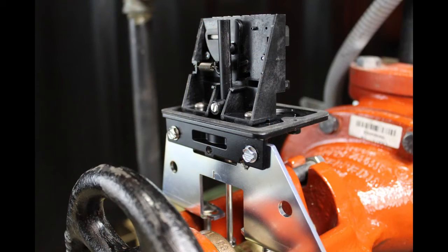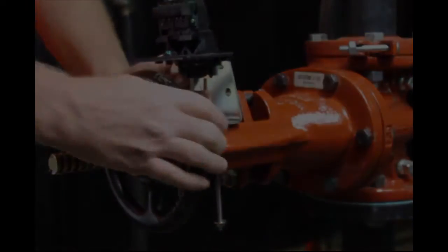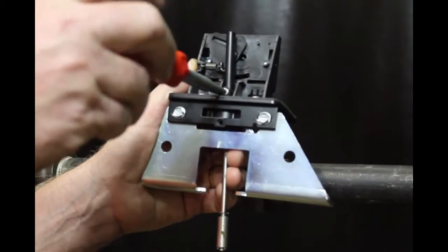With the valve in the fully open position, locate the OSYSU across the valve yoke so that the spring-loaded trip lever of the OSYSU is being pulled against the valve stem. If possible, mount the OSYSU with the flat side of the mounting bracket towards the handwheel so as to not create a pinch point between the valve handwheel and the OSYSU. The length of the trip lever is adjustable if necessary.